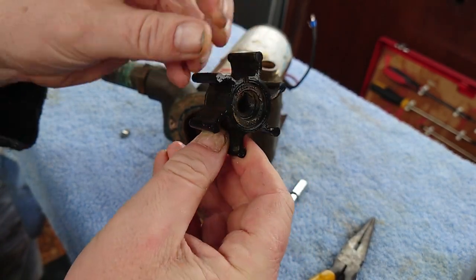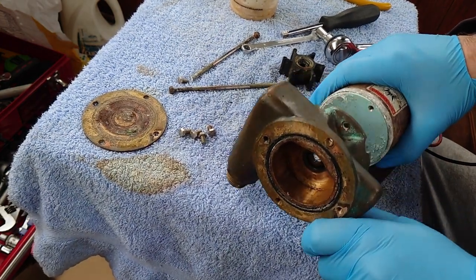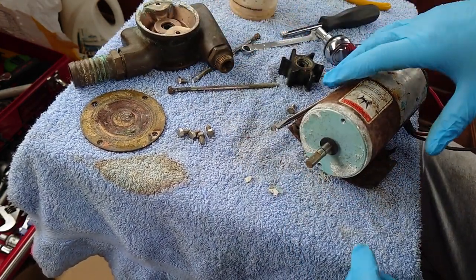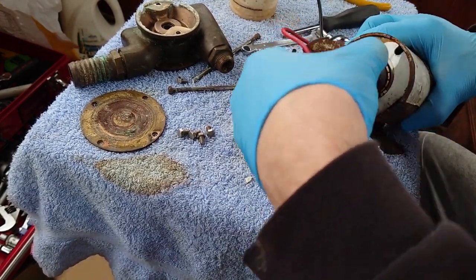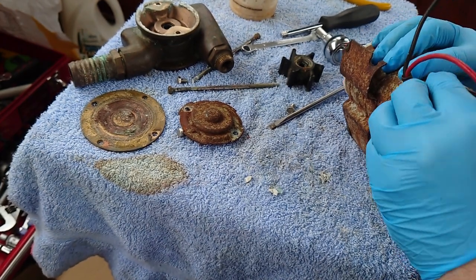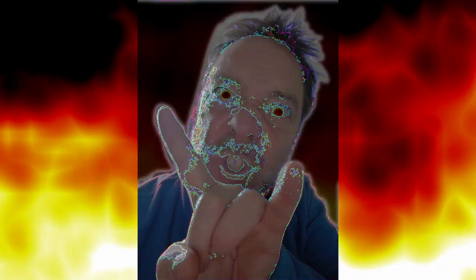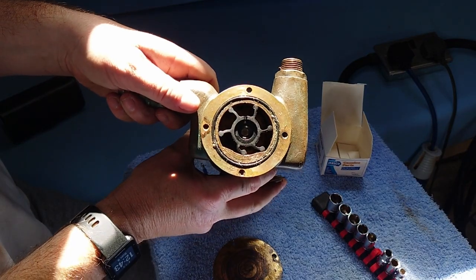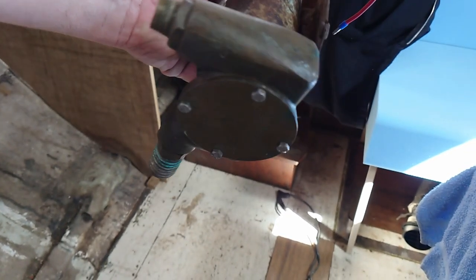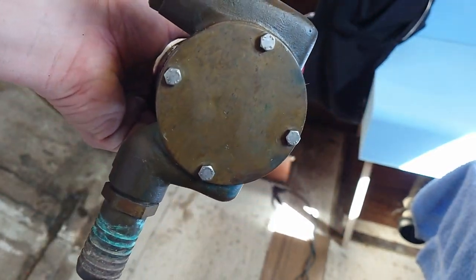You can see that's split there. We'll take that one off — that's the bronze pump part — and then take the back part off. The motor's still good so we'll crack on. There we go — one pump serviced and put back together again. Let's see if she runs.